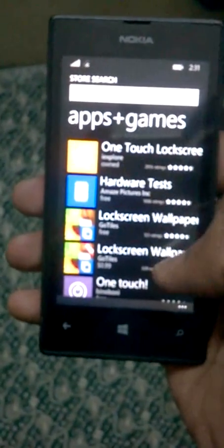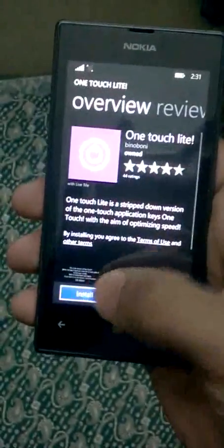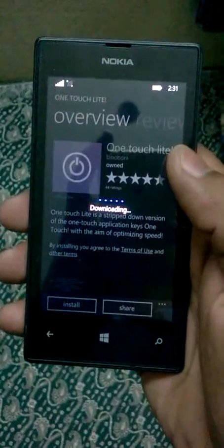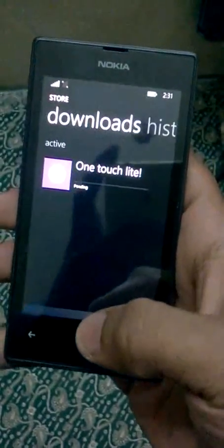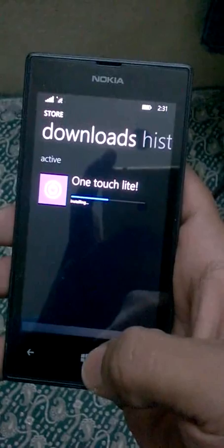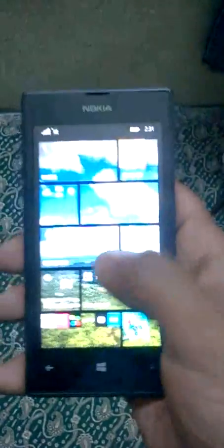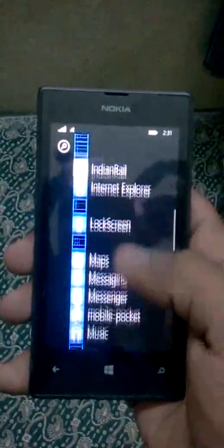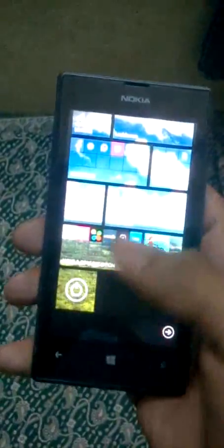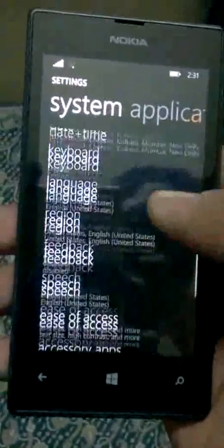You'll see options like 'One Touch' and 'One Touch Lock Screen' — install any one of them. Then go to the menu, open it, and pin it to the Start screen. Now go to Settings.